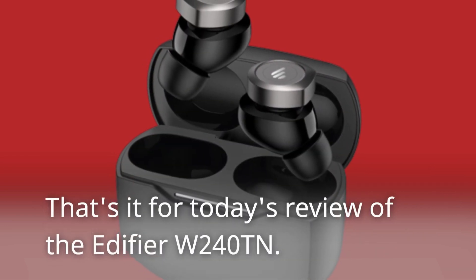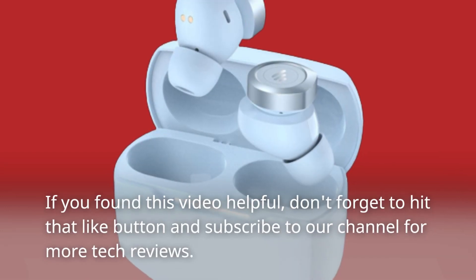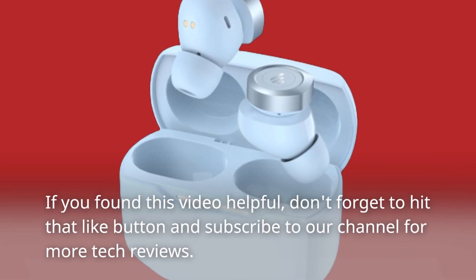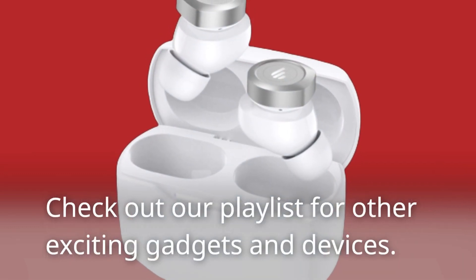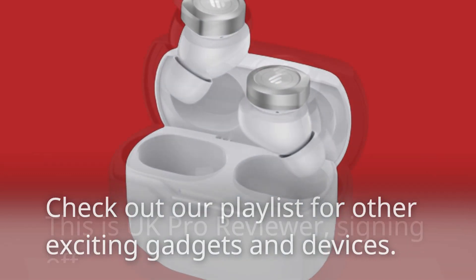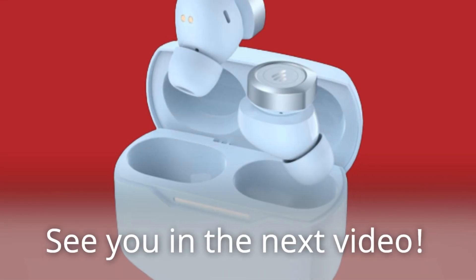That's it for today's review of the Edifier W240TN. If you found this video helpful, don't forget to hit that like button and subscribe to our channel for more tech reviews. Check out our playlist for other exciting gadgets and devices. This is UK Pro Reviewer, signing off. See you in the next video.